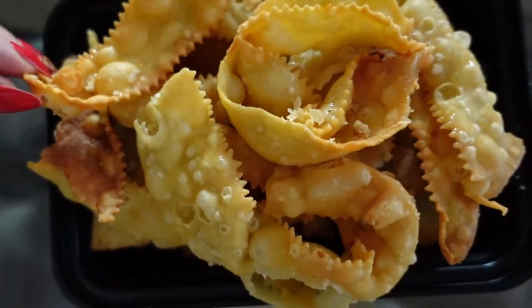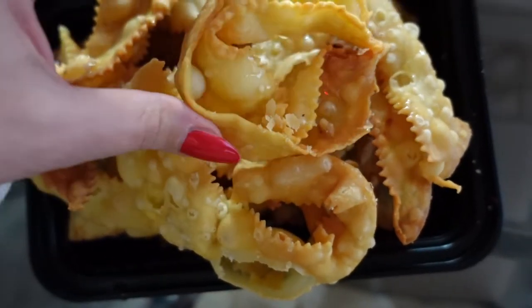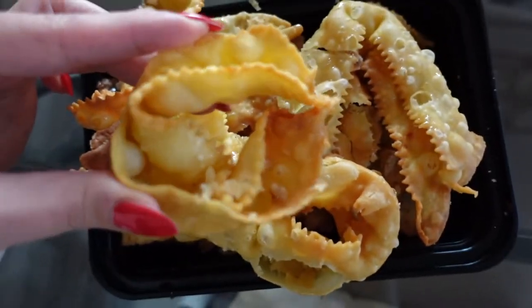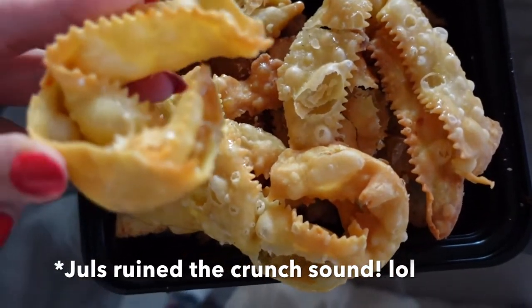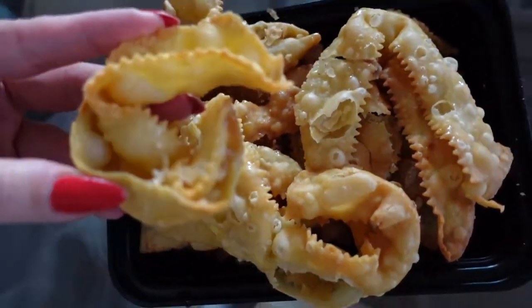And guys, this is the cartellate. Usually they're in these little round disc-like shapes, and I'm going to crunch one so you can hear the sound. Mmm! Delicious! Good job, Nonna!